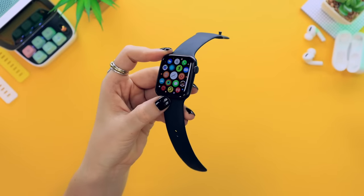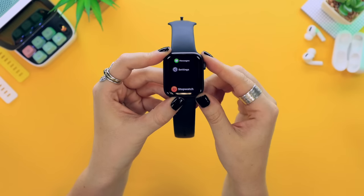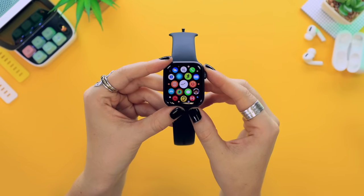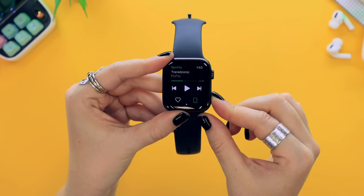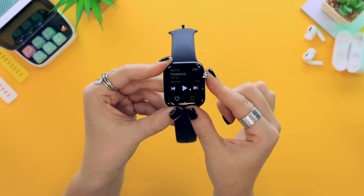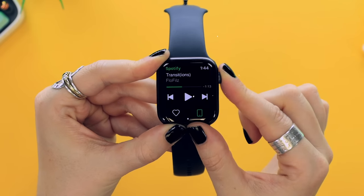If you click the button on the right-hand side, it displays all your current open applications. To close one, swipe left on it and tap the X button. If you want to multitask between applications like Spotify, click that button and choose the other app. To switch back and forth quickly, just double-tap the crown and it'll toggle to the most recently opened application.